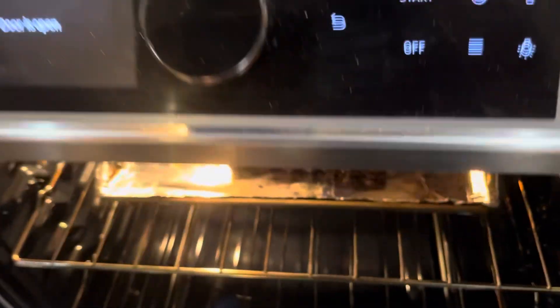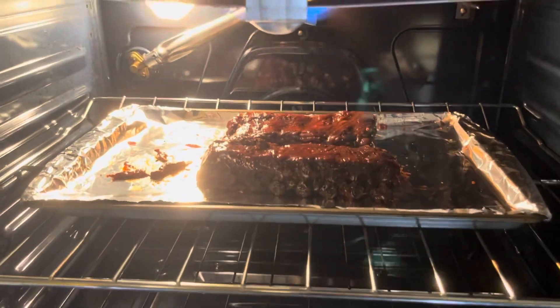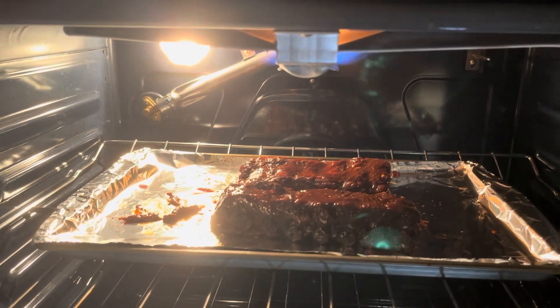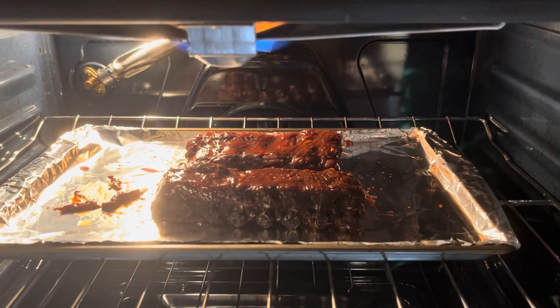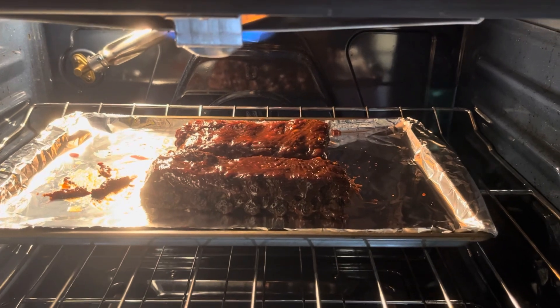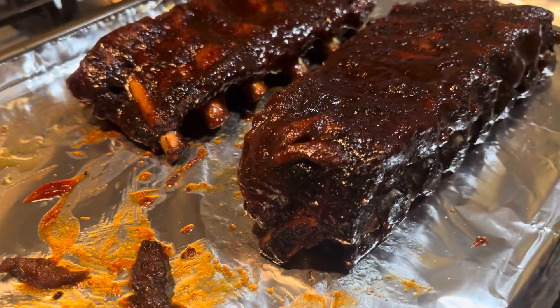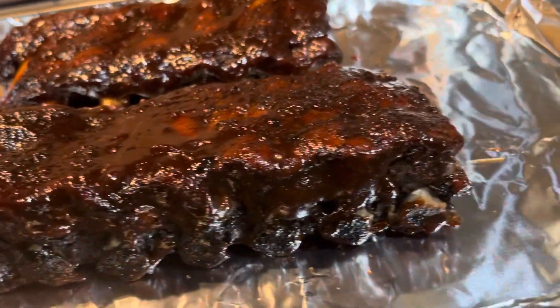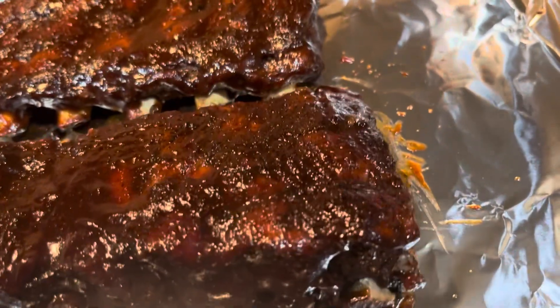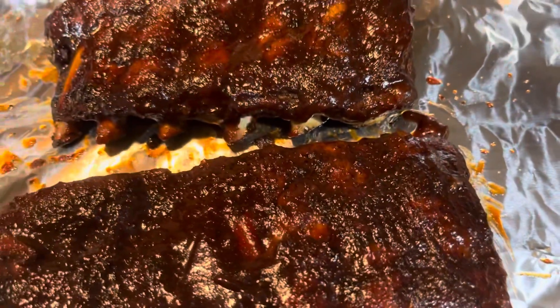My broiler is on high. You want to watch it because every oven is different — I needed five minutes, but if your oven is a bit hotter it might not need the full five minutes, so just keep an eye on it. This is our final product. These are super tender, very flavorful. Give the recipe a try — it's super easy. I'll see you in the next one.